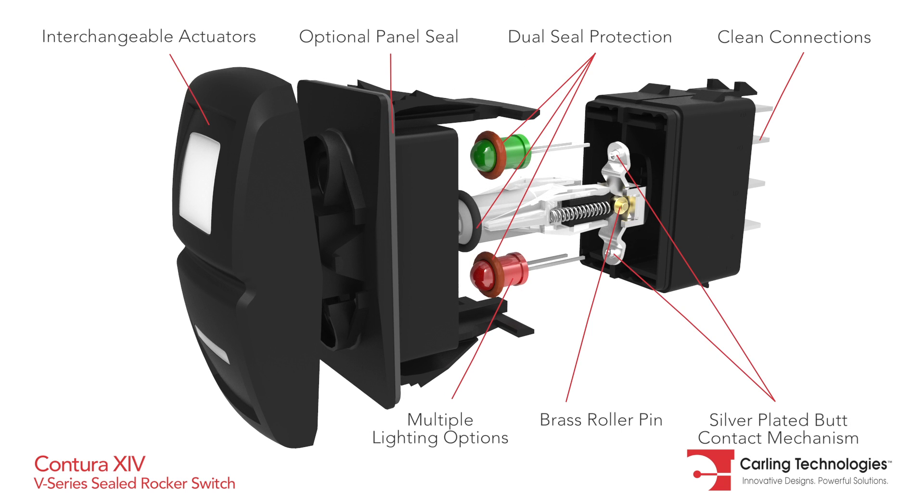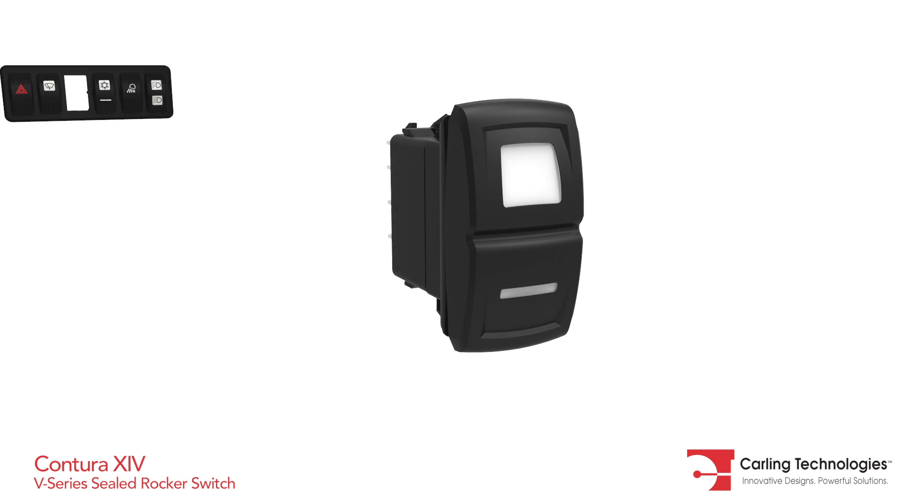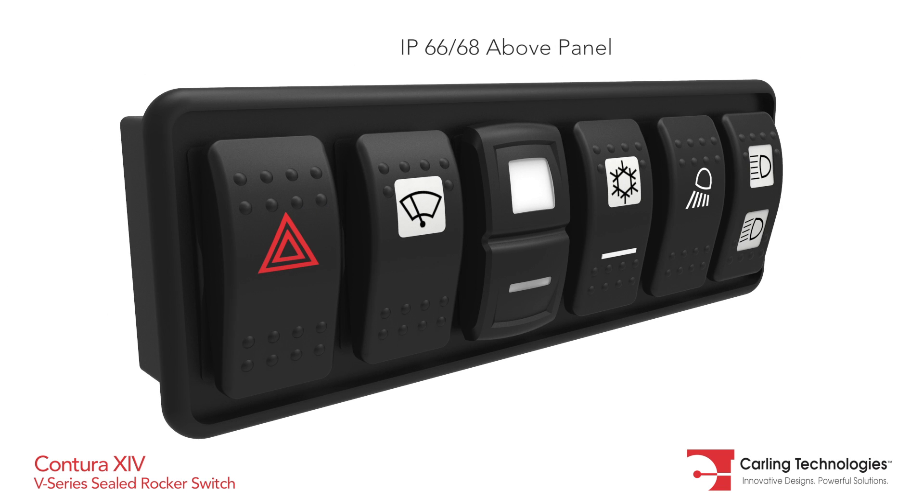This latest addition to the Contura platform is fully sealed and available with several circuit, illumination, and lens options. As with all Contura switches, the Contura 14 is also available as a rocker-only option.